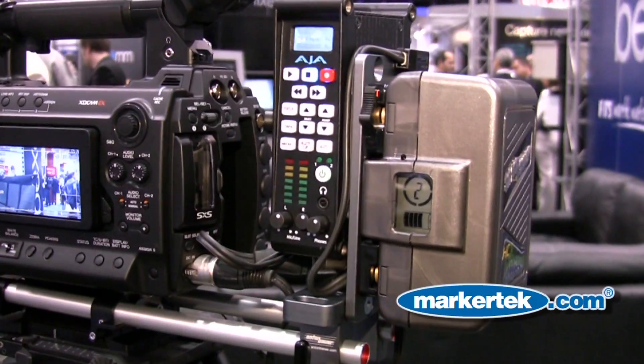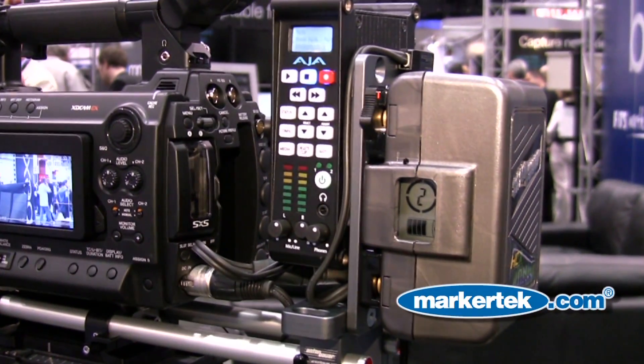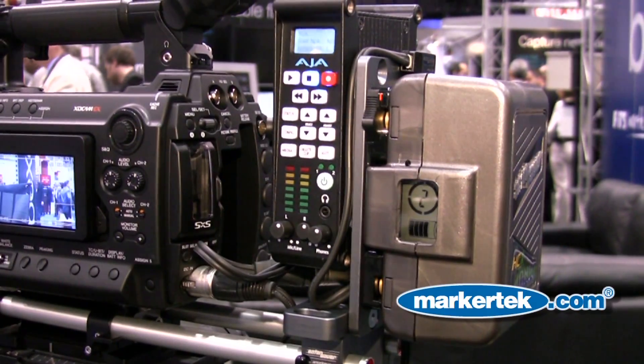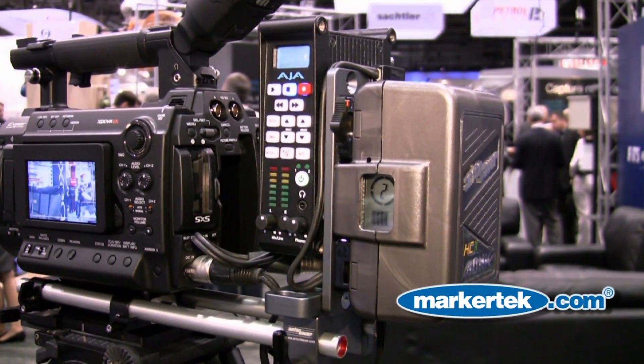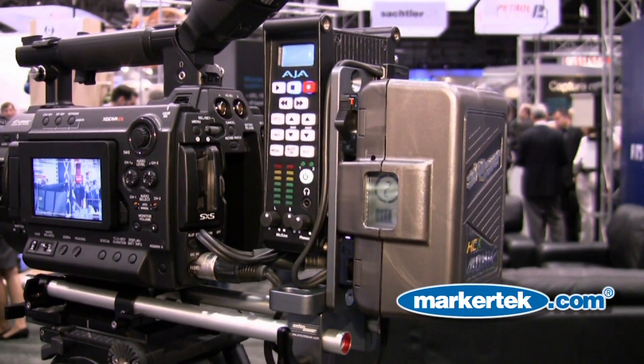The gold mount that this is attached to is called our QRC Dual PT. This was designed with the Sony PMW F3 in mind as well as the Kepro Mini. You can mount this bracket to our new cheese plate, bridge plate, and 15 millimeter rod clamps.